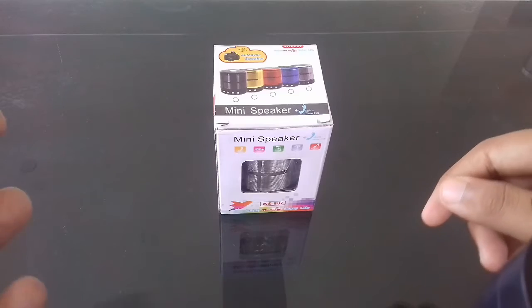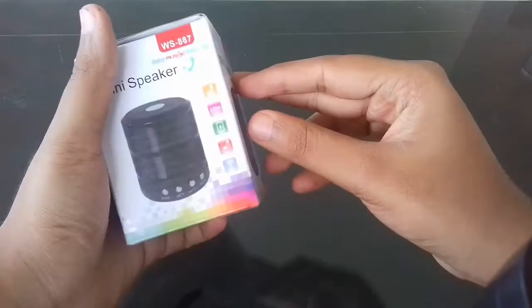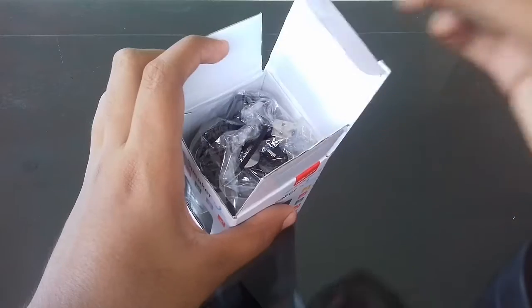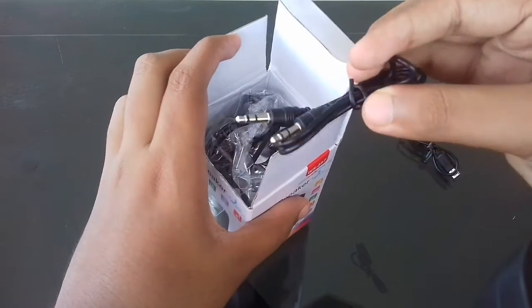Hello viewers, today we are going to see another Bluetooth speaker and it has more features than the previous one. Let us unbox this product now. First of all, they have given a charging port, and they have also given an AUX cable.